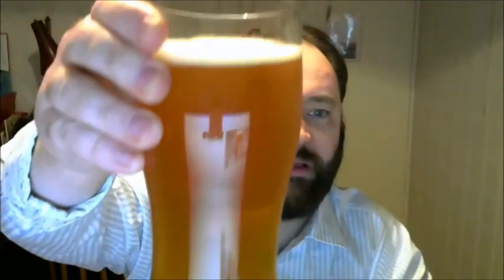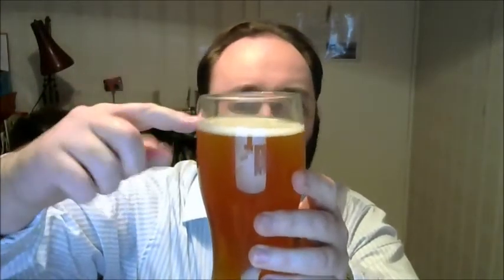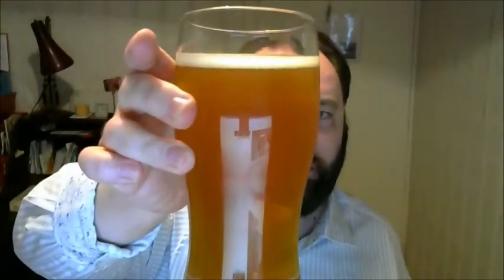Yeah, a little bit cloudy — can just about see through it. Quite nice carbonation; look at those bubbles. Head forming — not really, I'd say about a quarter of a finger. But yeah, nice colour. Sort of amber colour.